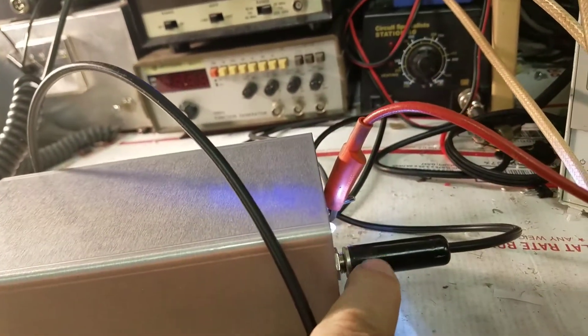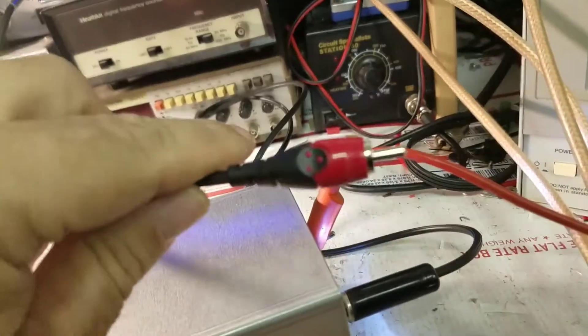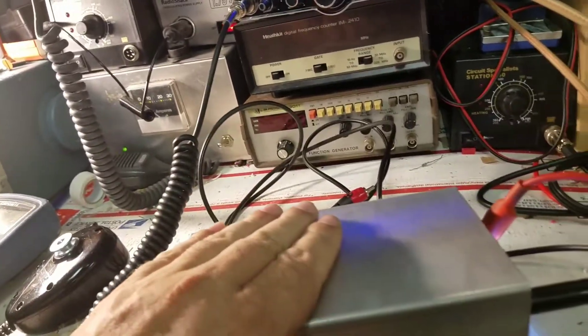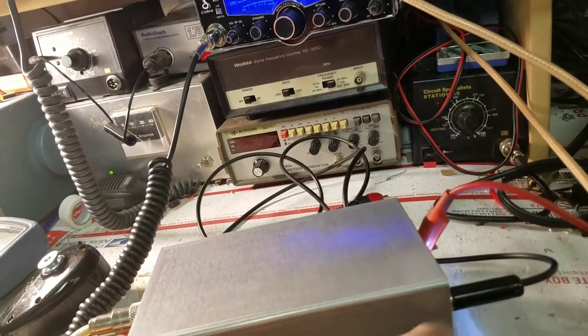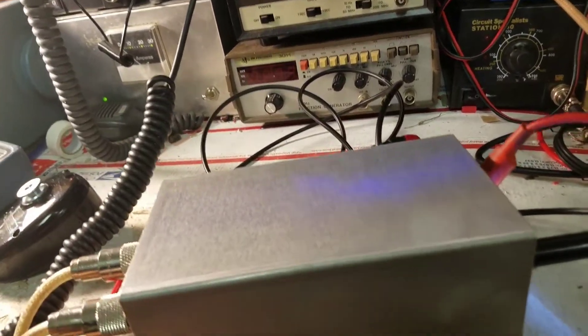We've got a quarter inch plug in the front because it's a lot more heavy duty than an RCA jack. And we got a cable here that's several feet long that will plug right into your AL82. So when you key your mic and key the amp, if your amp is in operation mode, when you key your mic, this is going to drive your AL82 — key your AL82 and drive it as you requested.